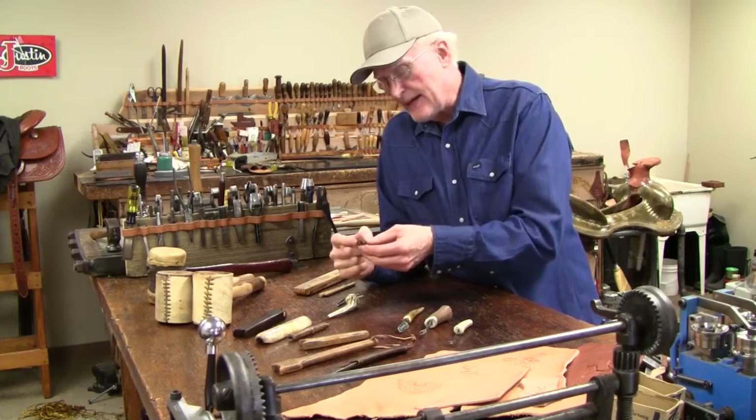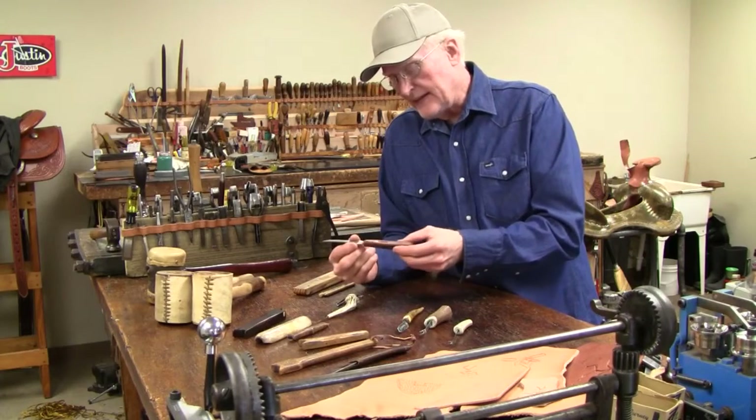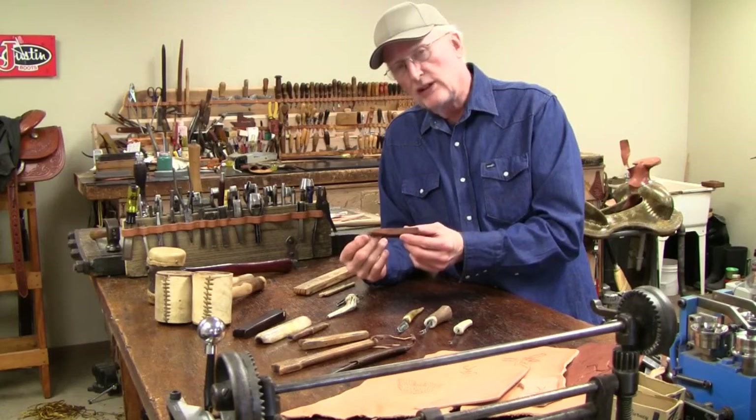Here's a knife made of very thin saw blade, and the leather handles are just glued on.